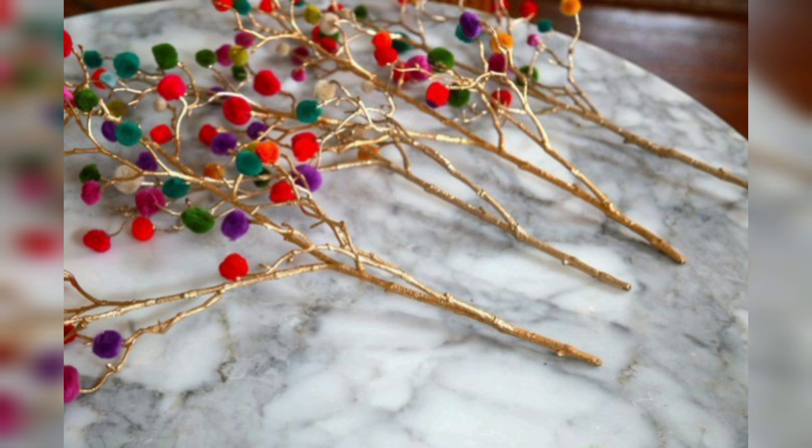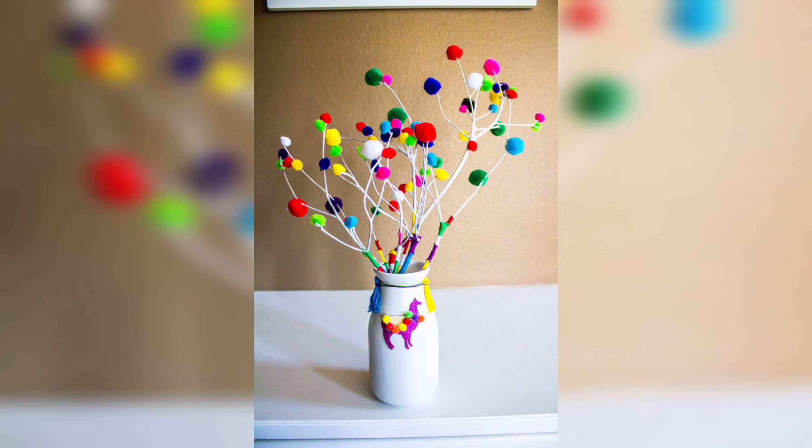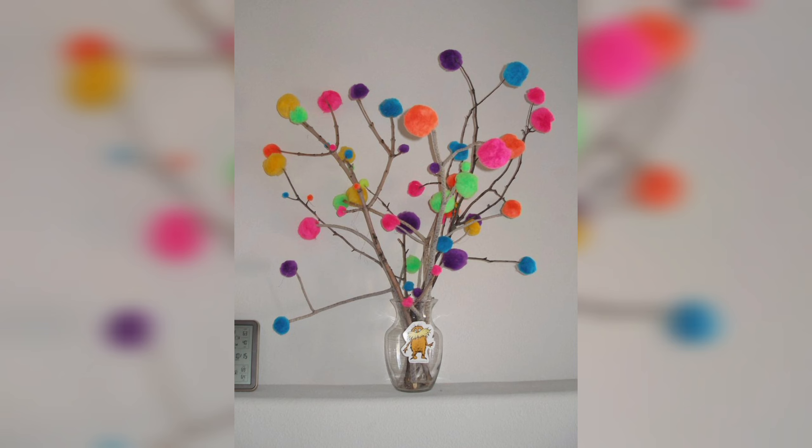You will need different materials like yarn in various colors, scissors, cardboard, ruler, pencil, glue gun, glue stick, and a vase or pot. You can use different colors and textures of yarn to create a multi-colored and textured pom pom tree. You can also add other decorations such as beads or ribbons to the pom poms for added flair.